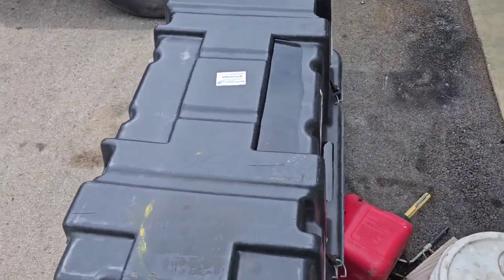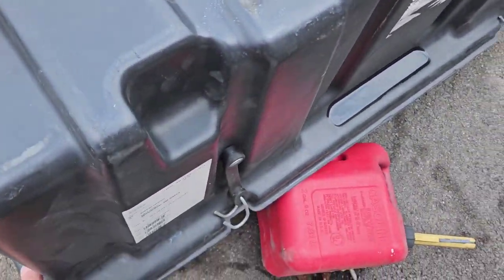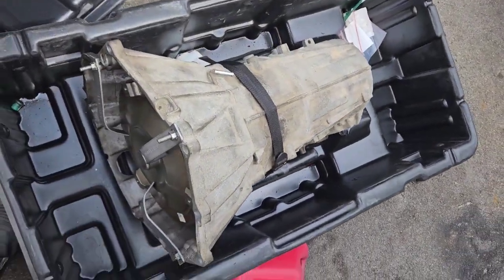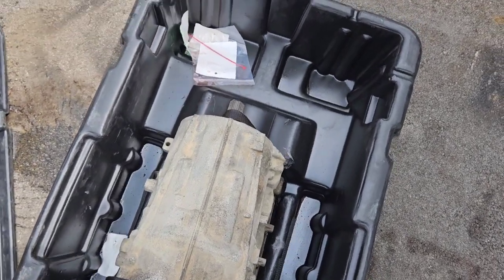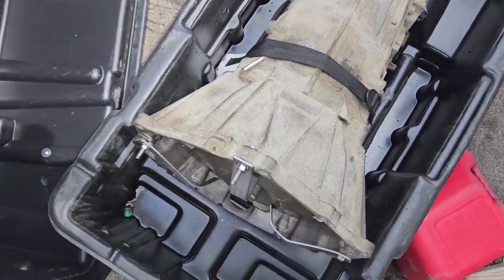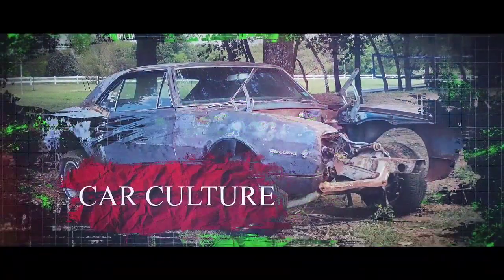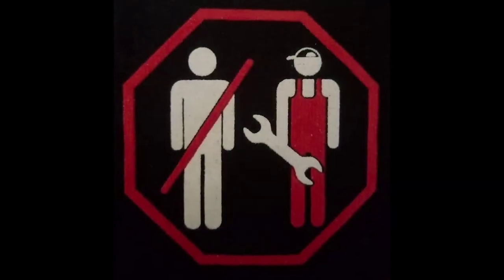If you don't take care of it, you get to buy what's in this box to the tune of several thousand dollars. Welcome back to the channel — today we're going to talk a little bit about transmission cooling.